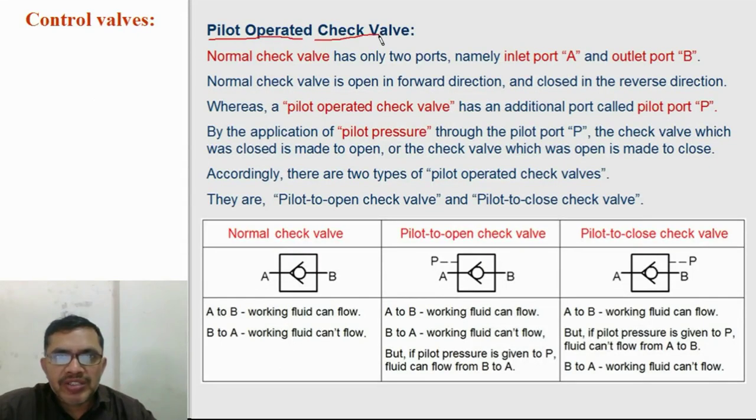Pilot operated check valves. A normal check valve has only two ports, port A and port B. Port A is the inlet port and port B is the outlet port. Fluid can flow from A to B in a normal check valve. In the reverse direction, from B to A, fluid cannot flow in normal check valves.